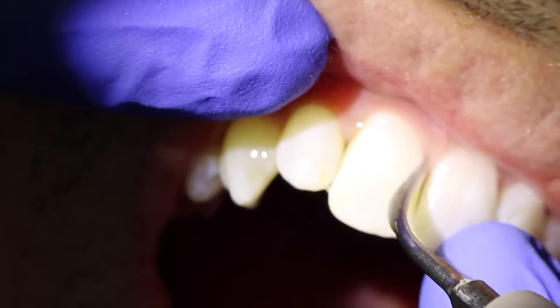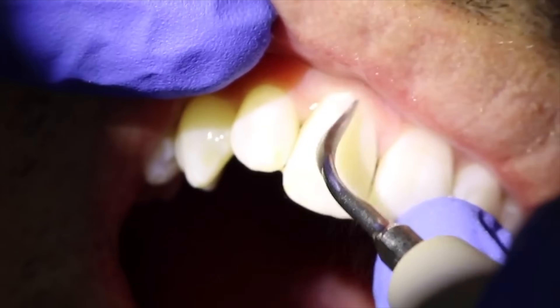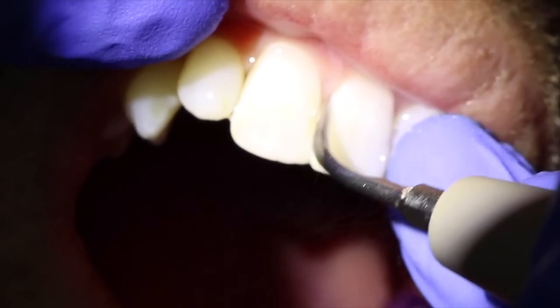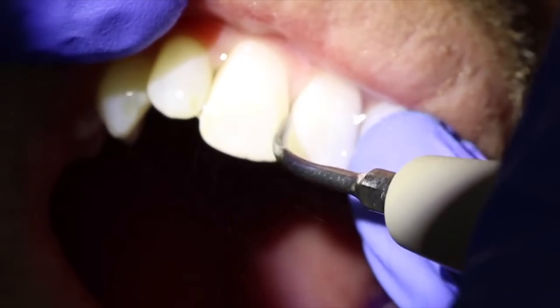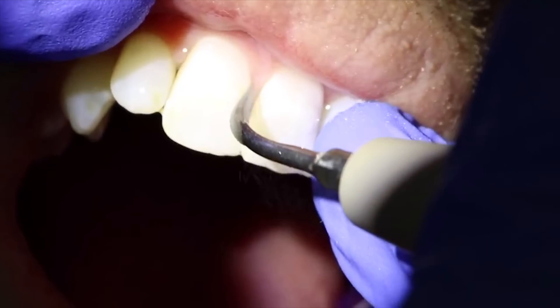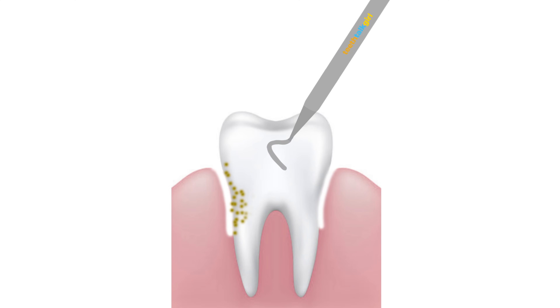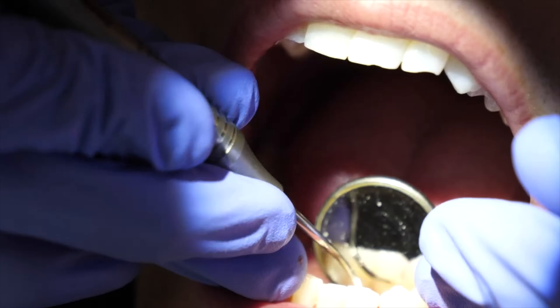Some patients actually like the ultrasonic because it feels more gentle than the regular hand scalers in a lot of cases. A lot of patients ask me when I'm using the ultrasonic if they still have to use those regular scrapers afterwards, and the answer is yes.